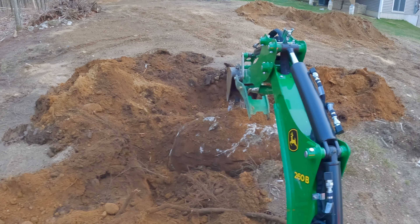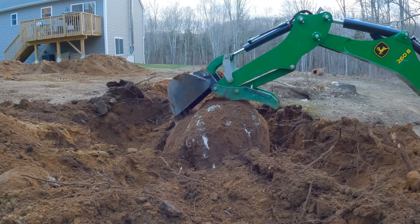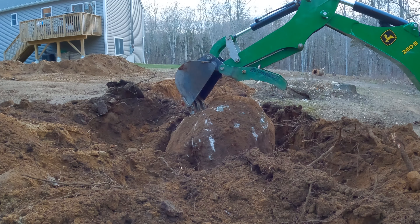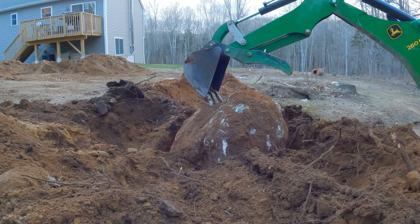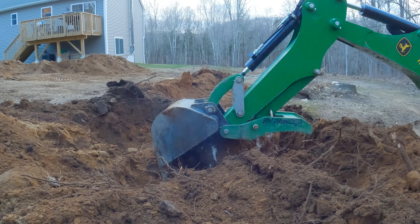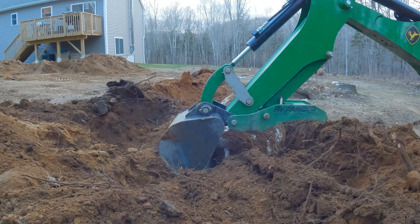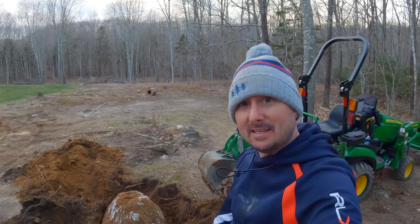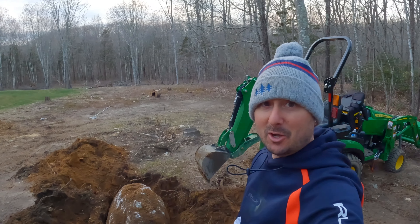I decided to take a stab and try to dig out this rock tonight while I still got a little bit of daylight left. Pretty good-sized rock. I was really happy I was just able to free it up and get a little wiggle to it. No way the tractor is going to lift that out of the hole. I think what I'm going to do is dig kind of an incline, a little bit of a slope, and hook it up with some chains and try to pull it out. I don't know how far I'm going to get tonight though.